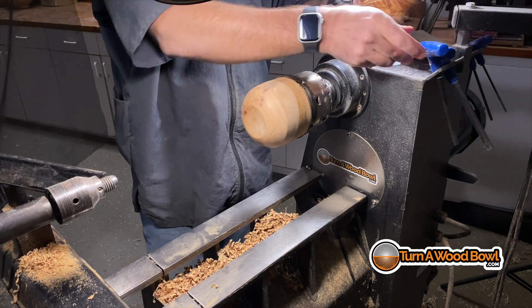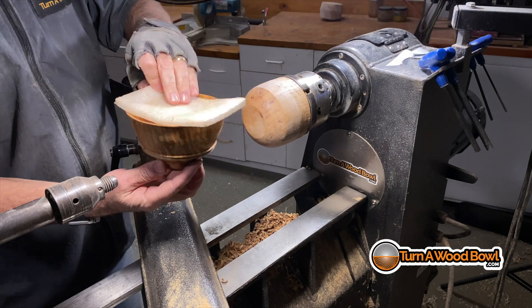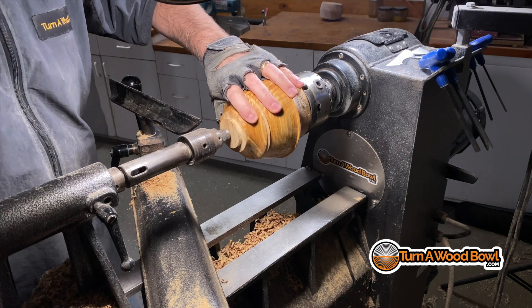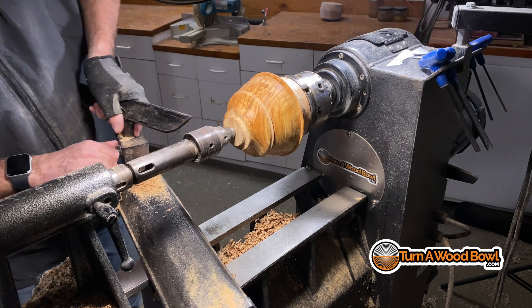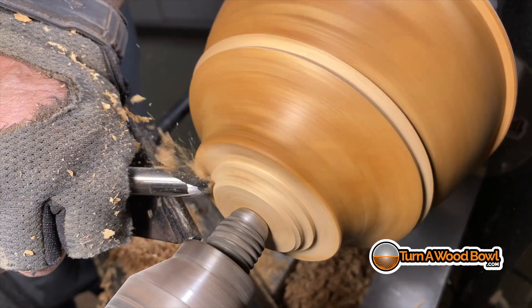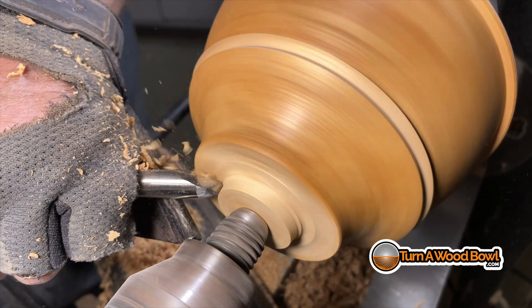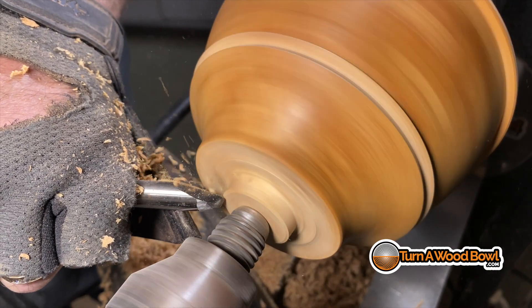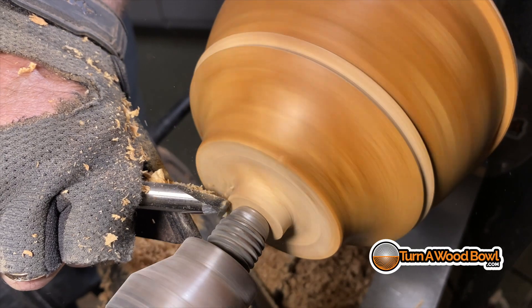Now I'm going to use a jam chuck to remove the foot of this bowl. You mount the jam chuck to the lathe, bring the tailstock up, re-center the bowl blank, and then you have access to the tenon and foot so we can remove the tenon and shape the foot. I'm using my half-inch 55-degree bevel swept-back bowl gouge, making push cuts in towards the headstock — this stabilizes the turning by directing pressure up onto the jam chuck and into the headstock. I basically reduce that tenon down to a nub in the center and then start shaping the foot.